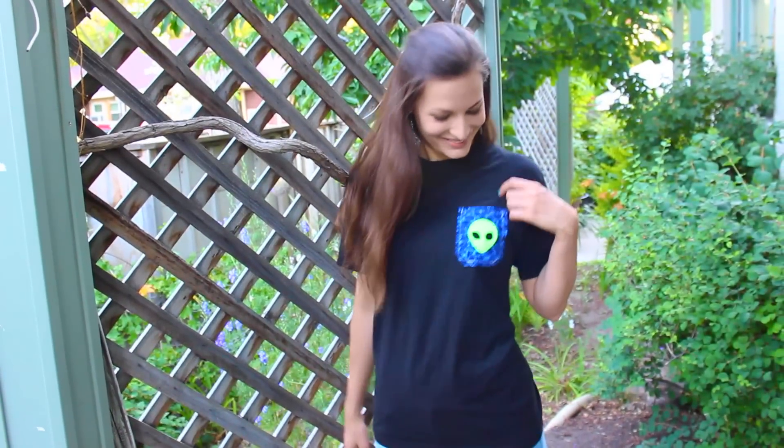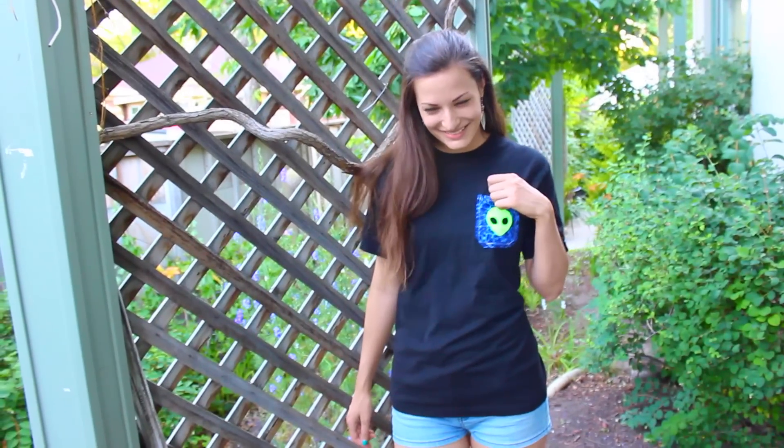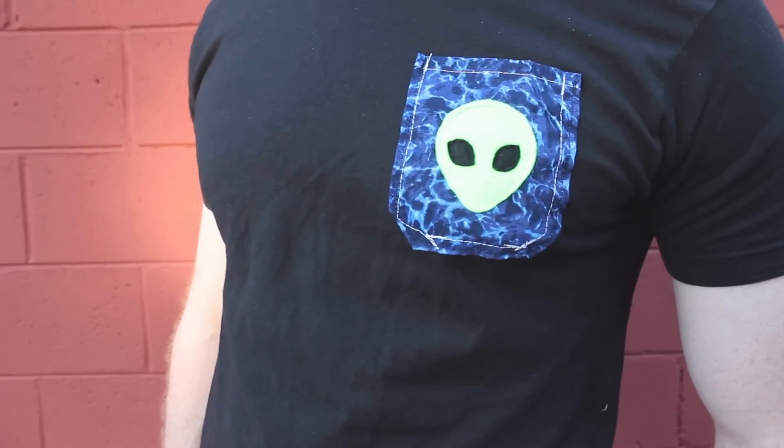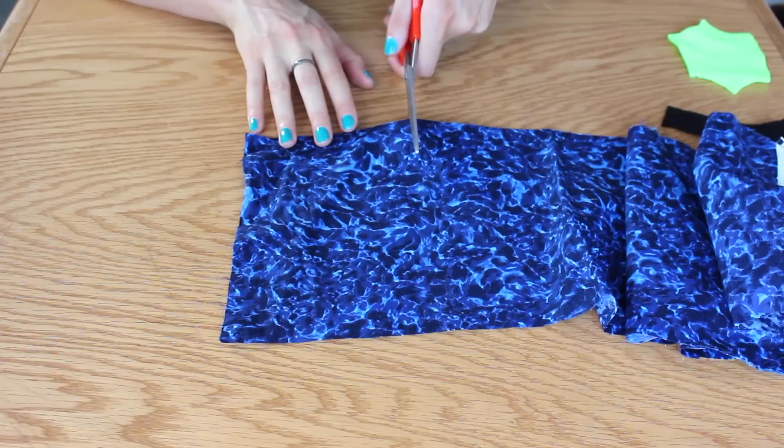Hey everyone! It's Claire and today we are going to be making this adorable DIY alien t-shirt pocket. This is the perfect way to add some character to your old t-shirt and I think it looks super cute. I actually decided to give mine to my boyfriend — I think it looks really adorable on him. Please let me know what you think and let's get started.